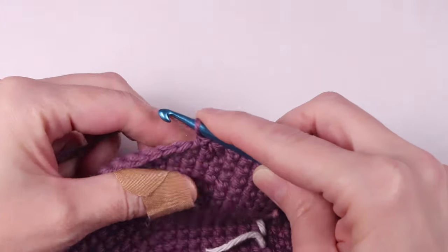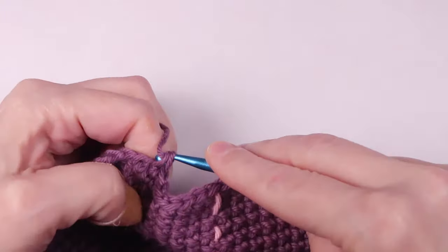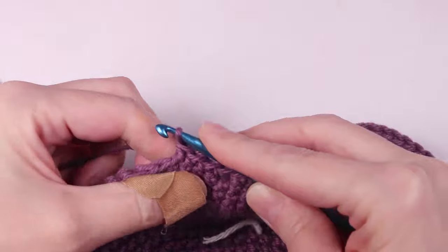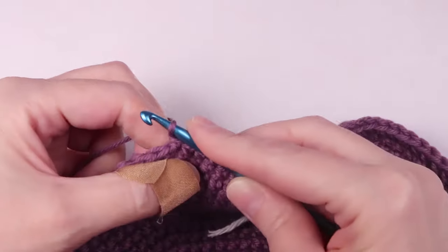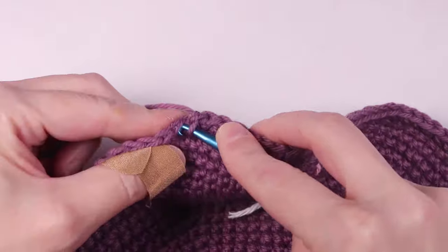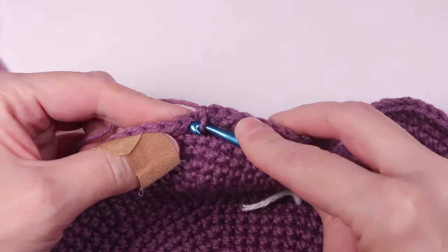Now we're going to single crochet in the next 20 stitches, and then work another single crochet two together in the next stitch. We'll repeat this pattern until almost the end, where you'll have 16 stitches left and you'll just single crochet into those until the end of this round. When you reach the end of row 10 — because I counted backwards from 20 to 10 in my instructions — we're going to chain one and fasten off.